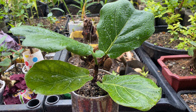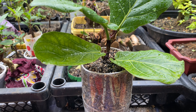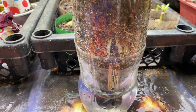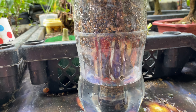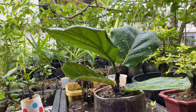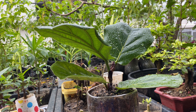Now I will show you the bottom of this pot. As you can see, this is a self-watering pot — there's water on the bottom. I used this pot on my bonsai plants before, which you can see on this channel also. I just tried to see if this works on this fiddle leaf fig cutting.